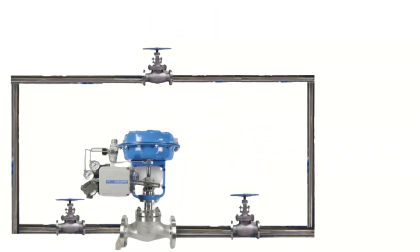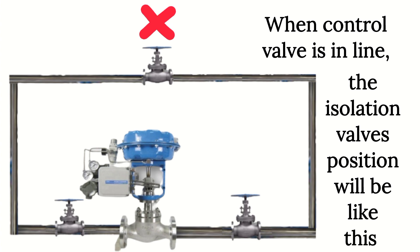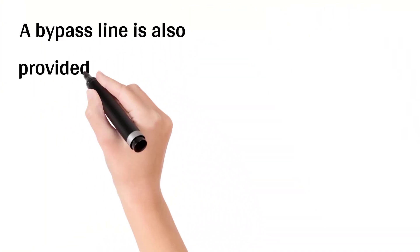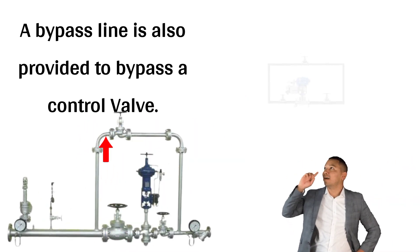When we take a control valve in line, the isolation valve positions will be as shown in the image. The bypass isolation valve is kept in the closed position. The isolation valves before and after the control valve should be in the open position. A bypass line is also provided with the control valve. Sometimes we need to repair the control valve, so a bypass line is provided.